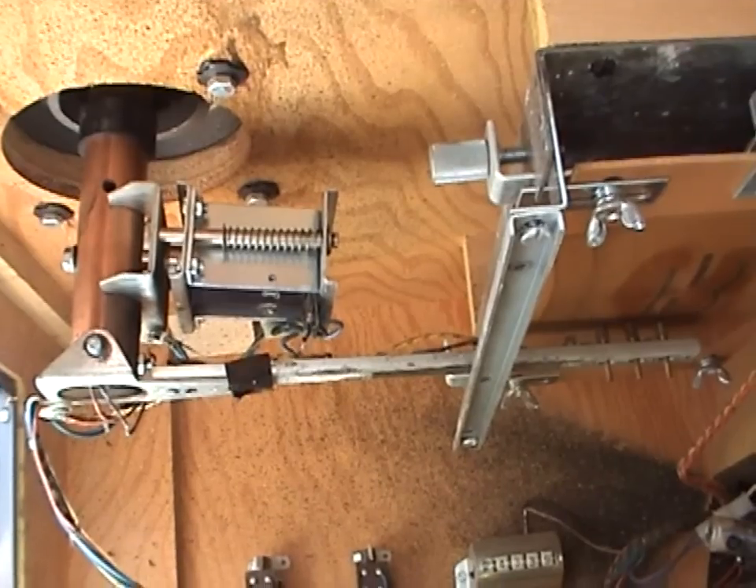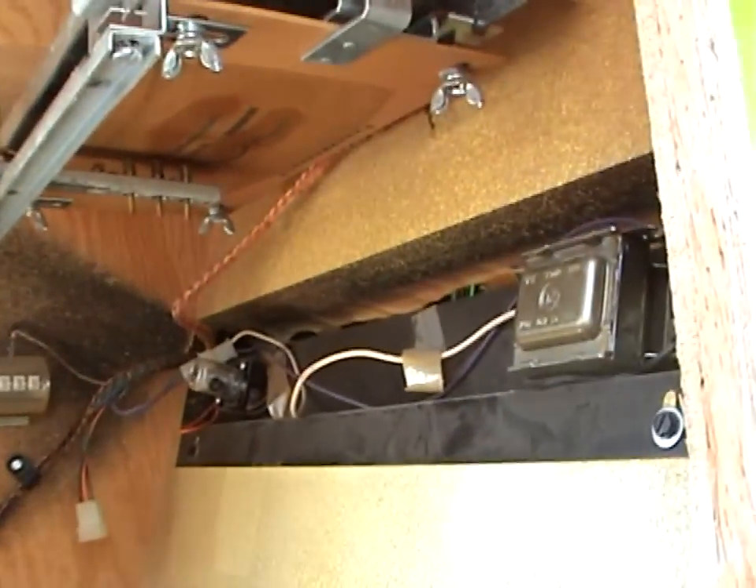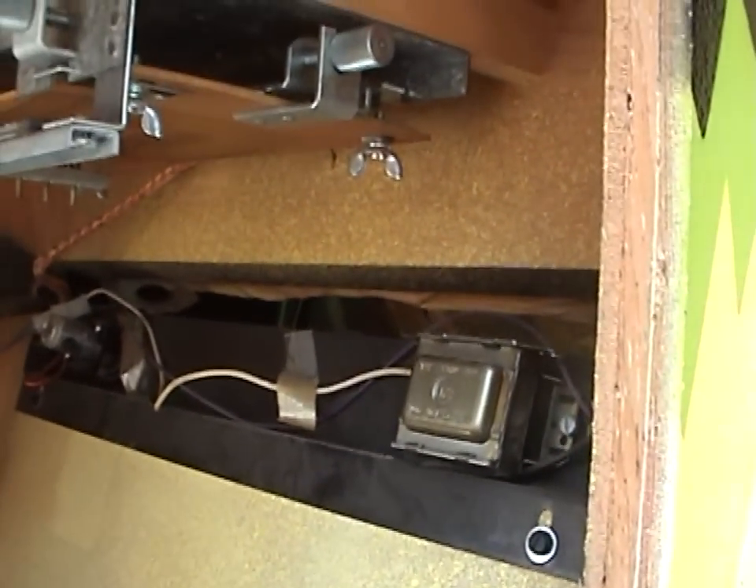The gun also has a solenoid attached to it — quite a powerful one to give you a recoil. You can see there's a coin meter in the front, plus the starter and ballast for the ultraviolet blacklight.